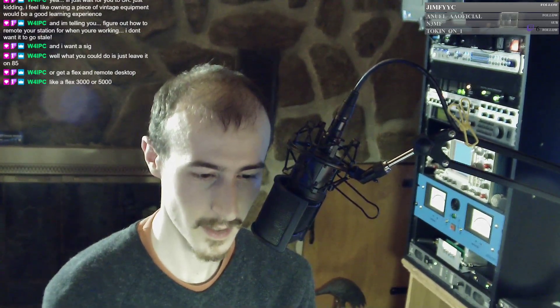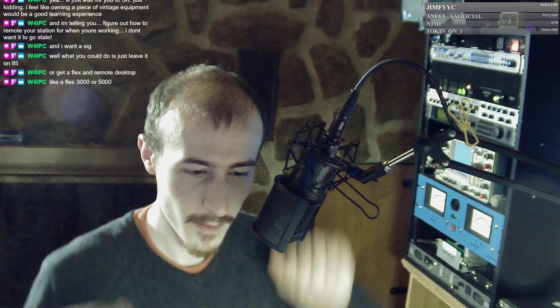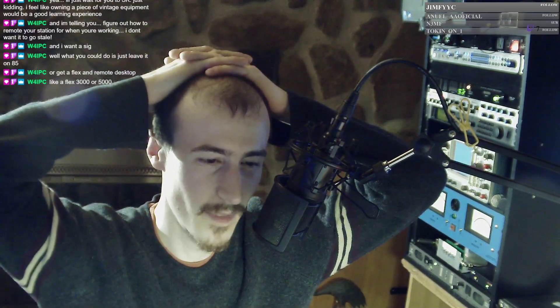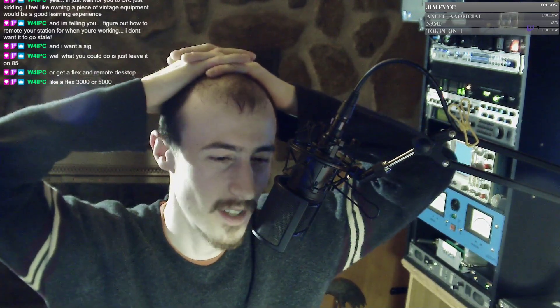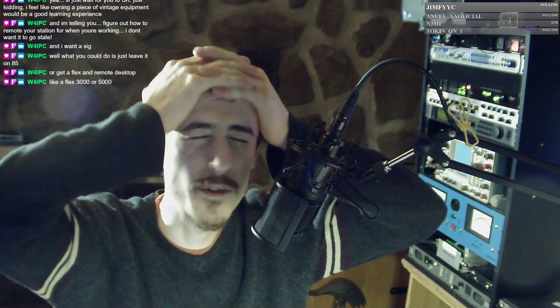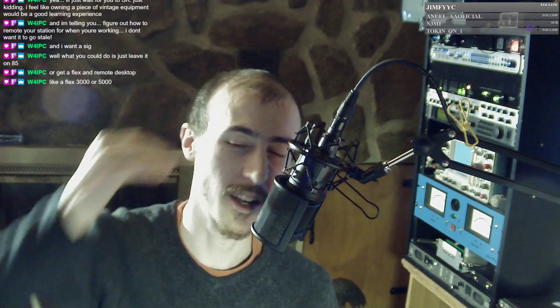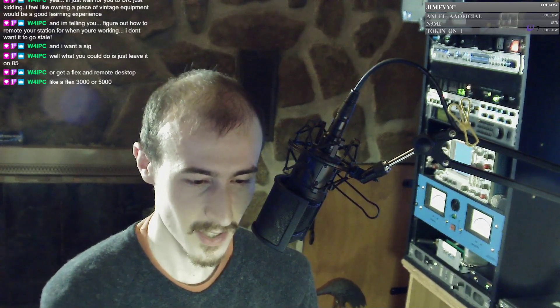You just have to match the output impedance of the modulator to whatever tube you're using, and it's pretty simple math to figure that out. If you're going to stay under 3000 volts or so, you can use those Antec toroids and they work awesome. They're all 115V primary, with a million different secondary voltages, and they're built so well with such low leakage reactance that you can do crazy stuff with them.